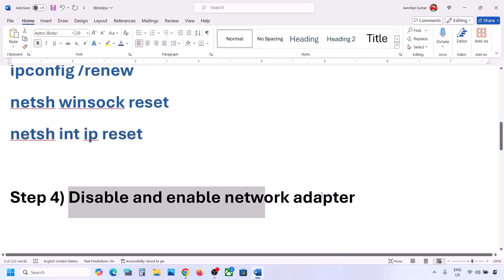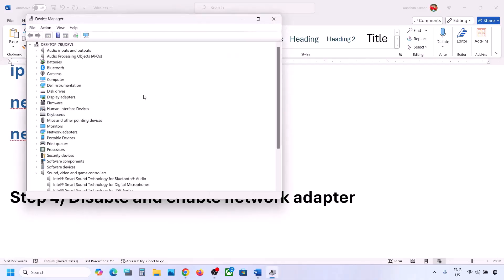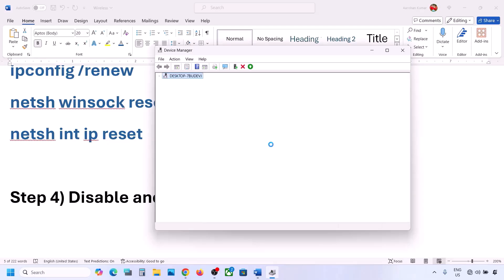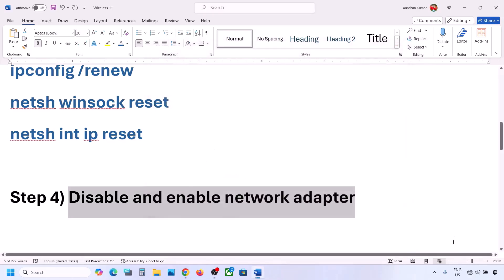The next step is to disable or enable the network adapter. Right-click on the Start menu, go to Device Manager, and expand Network Adapters. Select your Wi-Fi adapter — it may be Intel, Realtek, or any other brand. Right-click on your network adapter and click 'Disable device,' then click Yes. Once done, right-click again and click 'Enable device.' Then try to connect to your network.